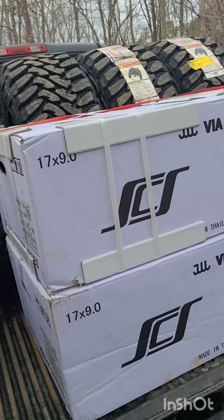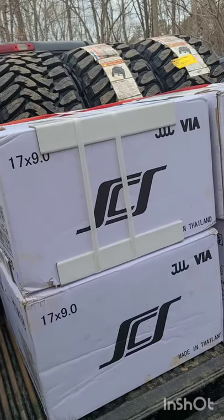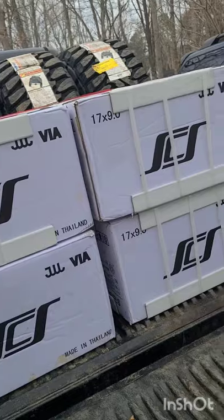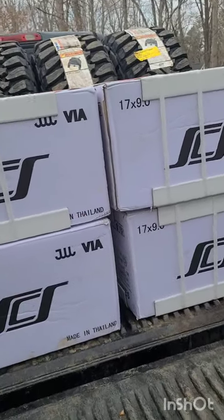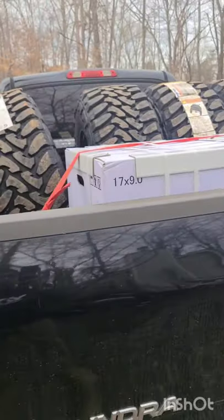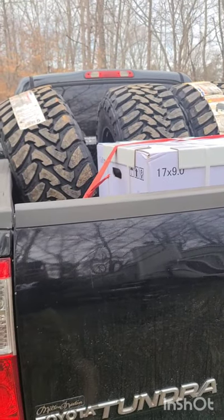They told me they had time so it should all work out. I'll give you guys an after shot once they get installed. For anybody wondering, the 33s and the SCS wheels fit perfectly in the bed of a double cab. Without further ado, let's get on the road.